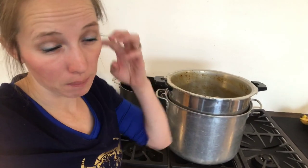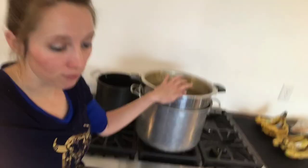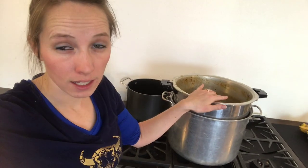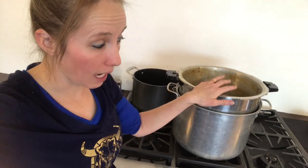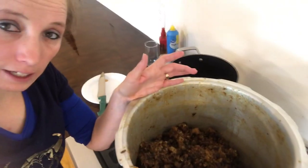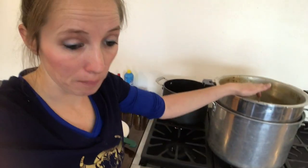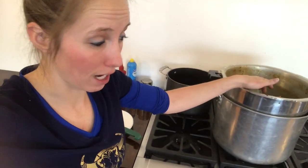Now this is recommended to do outside because the wax is extremely flammable. If you have an option to do it outside, I would definitely do that. Today I am going to do it inside — I don't have very much wax in there, so the likelihood of it popping out is low. However, it's best to do it outside if you have that option.